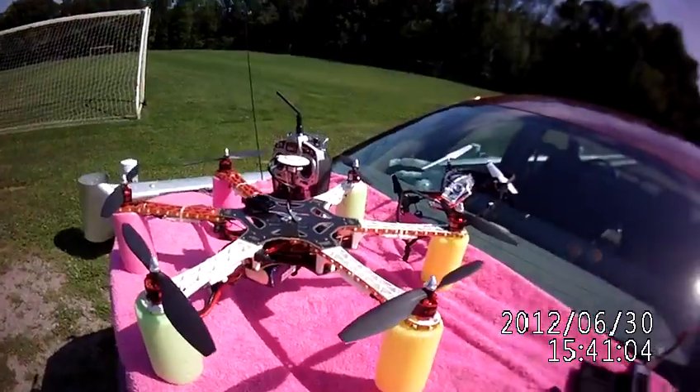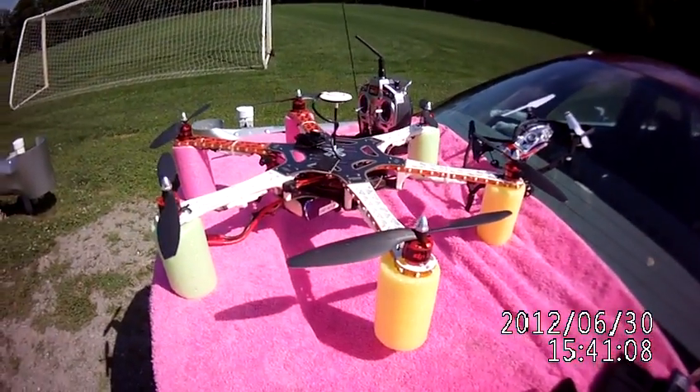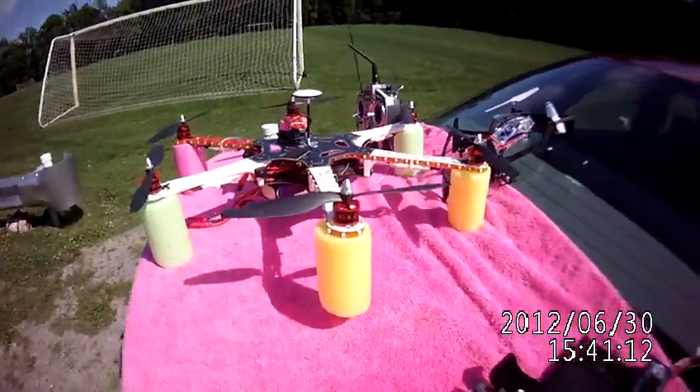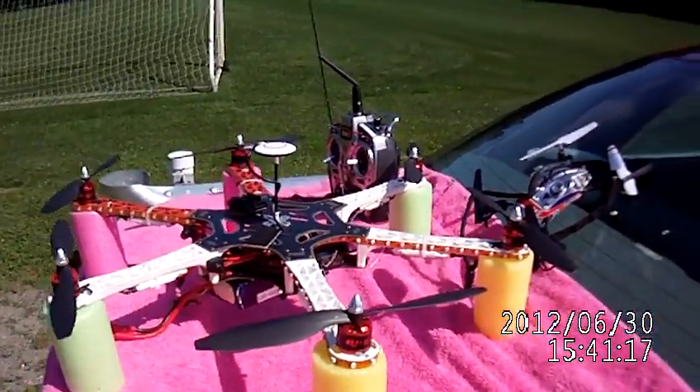I've learned a ton on this machine. It's been a long road since March. I've learned quite a bit — I've learned to do some mods on it, set it up the way I want it. Now with the GPS unit, it's great.